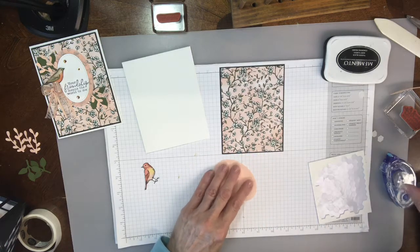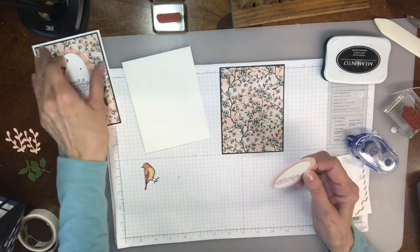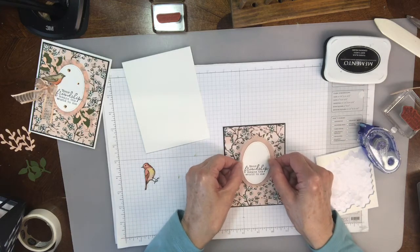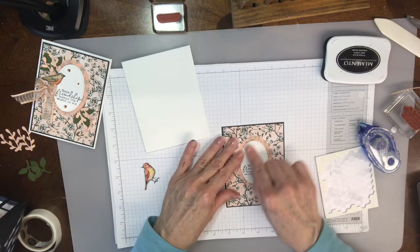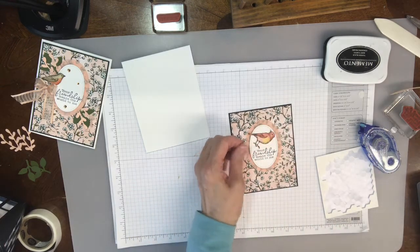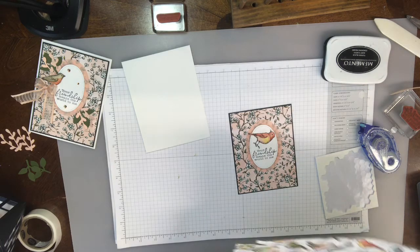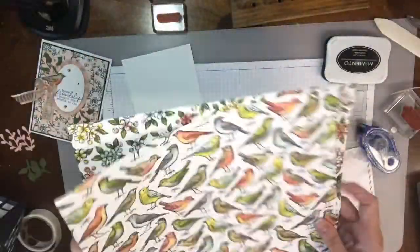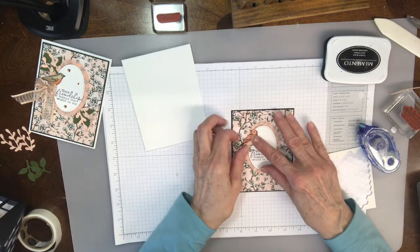On this one, I'm going to use some adhesive from the back — I didn't use a dimensional. So then I just put this about right like that. Then you're going to fussy cut your little bird and, oh my goodness, there are so many birds to cut out if you wanted to. Isn't it just beautiful? This is just the most gorgeous paper. I just love it. I fussy cut the bird already just so it wouldn't take up extra time.